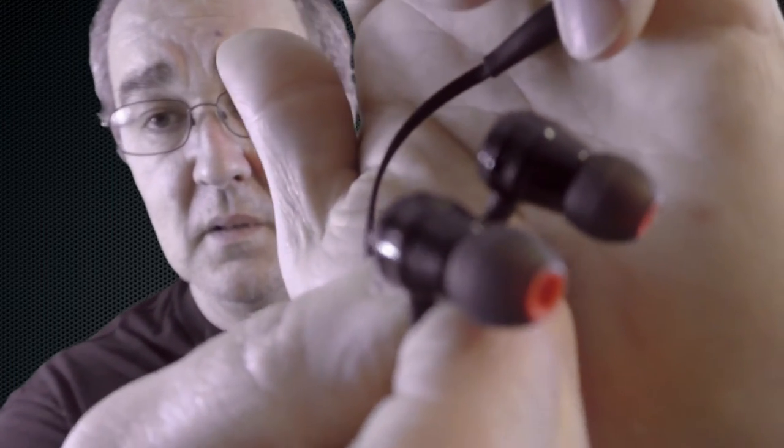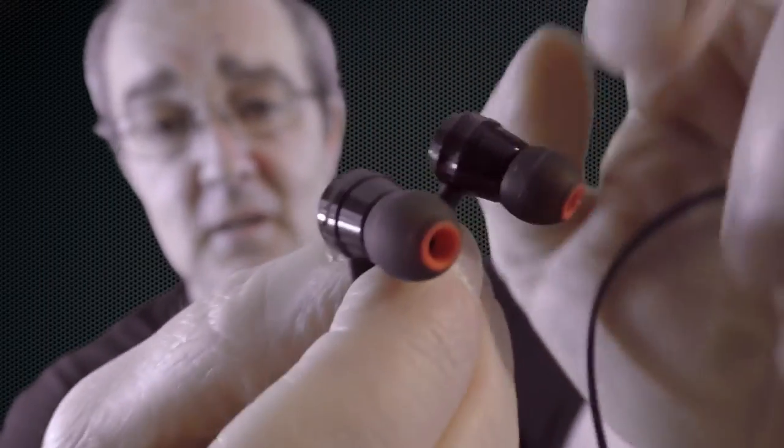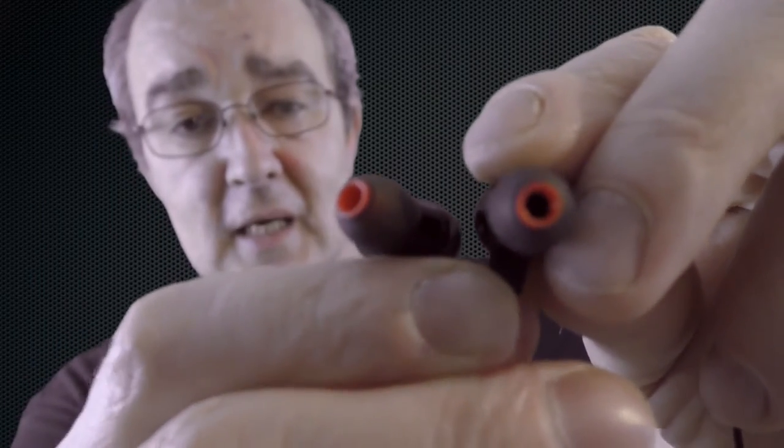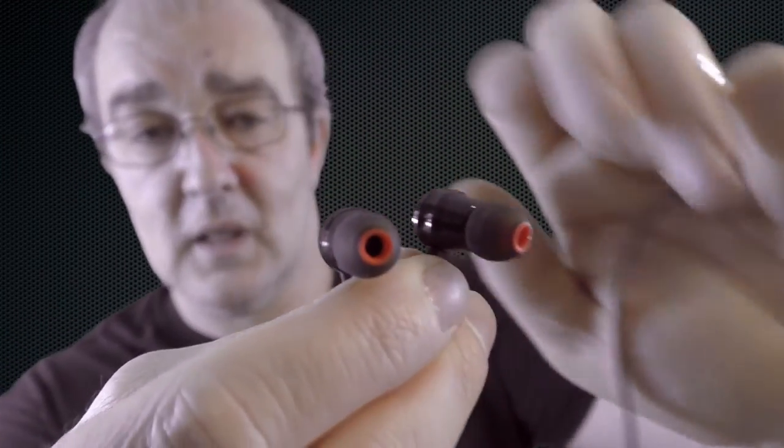If you're in the market for something like this, definitely give these a check out. The quality of that aluminium — it's beautifully machined with a lovely black paint finish, and you've got little red accents inside the ear tips. Definitely check them out — they are the M20s by SoundPeats. A big thank you to SoundPeats for sending them out for review.